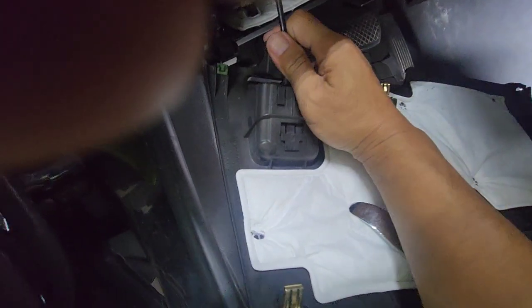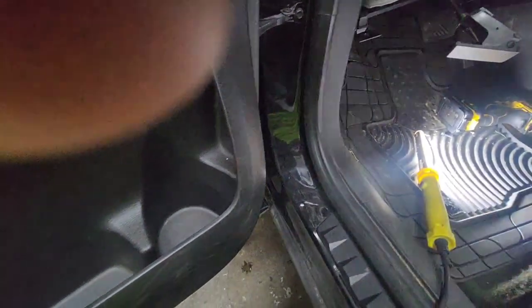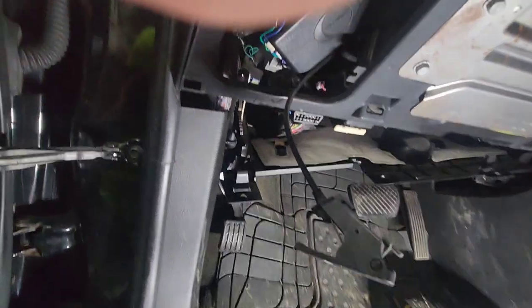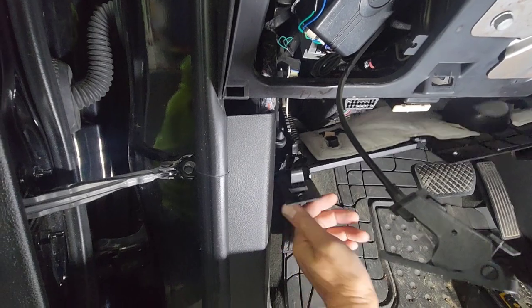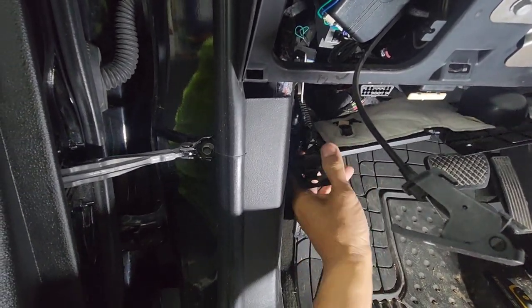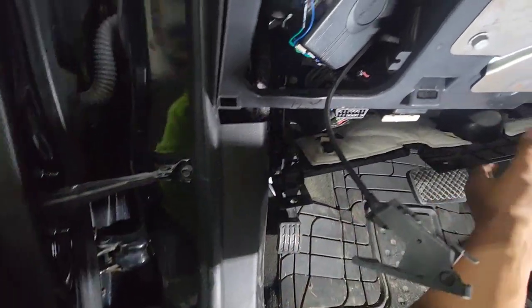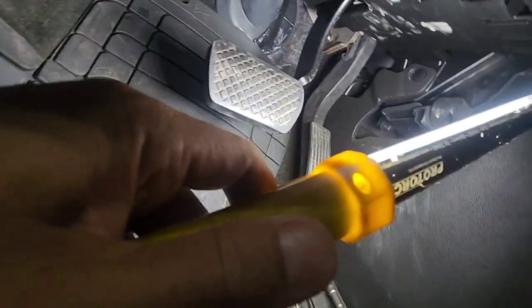It's raining outside so I closed the garage. What you want to do is push this clip in and then pull it down — push it in and then pull it down like so. Same on that side.